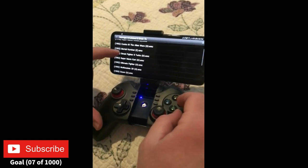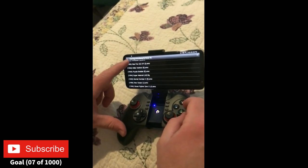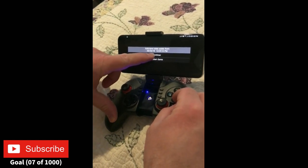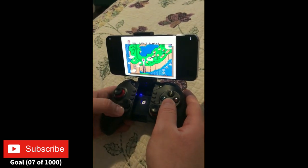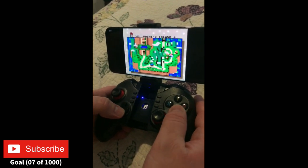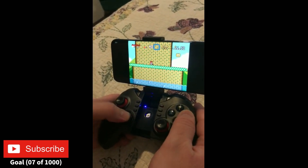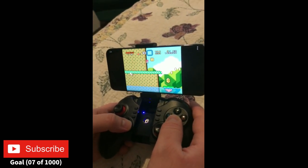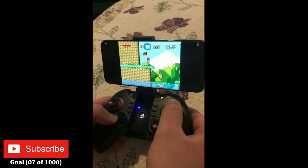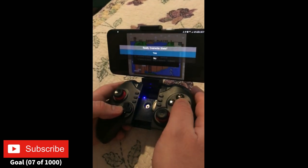Load up a game — I'll play Super Mario World. I was already playing so I'll continue. You'll see it's responding. Basically the buttons are already mapped for you the way they would be for a Super NES controller — there's your jump, there's your spin, and there's your run fast.